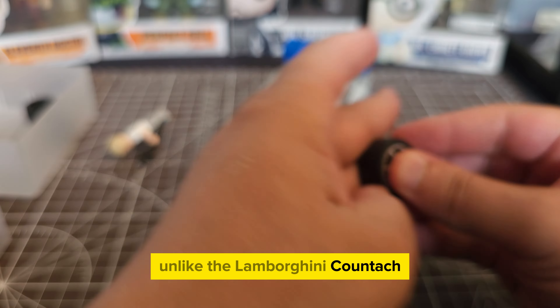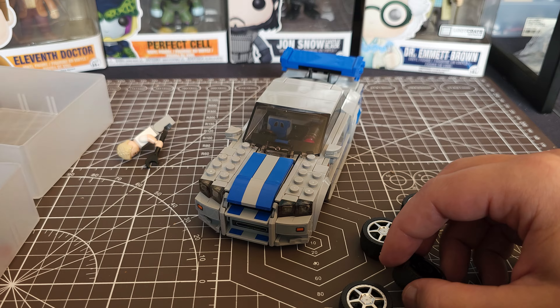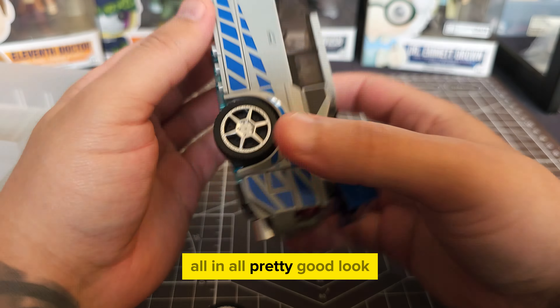Unlike the Lamborghini Countach, this one actually comes with hubcaps, so I was pretty impressed that they weren't stickers. They actually come out real nice. All in all, pretty good look.